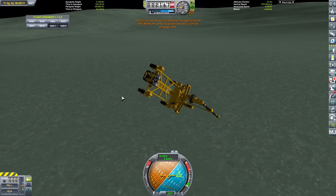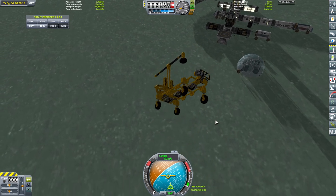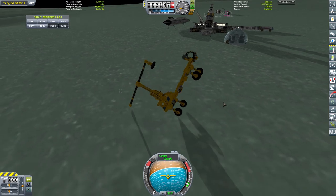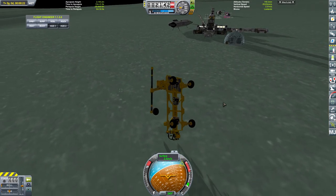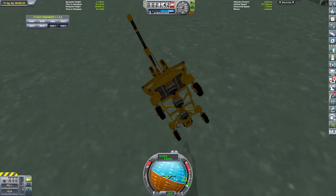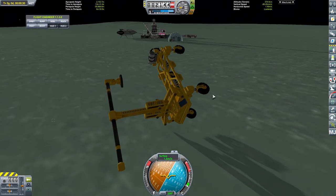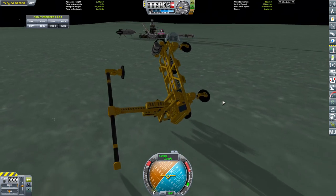It's got no SAS. That was unexpected. I did think it would have had some form of reaction control, considering this plate back here apparently does have a command module in it. But it doesn't have any reaction wheels or anything.